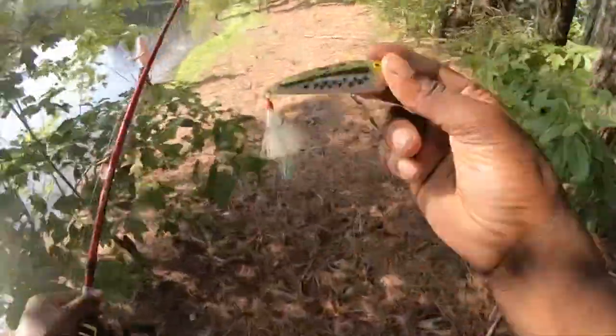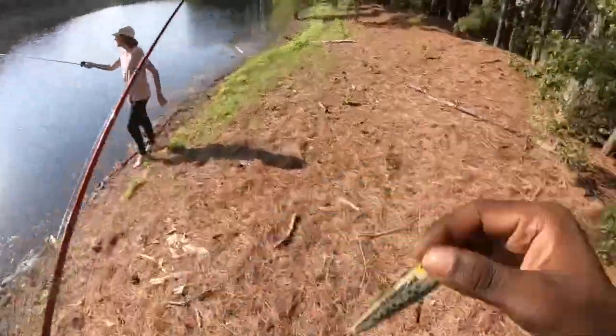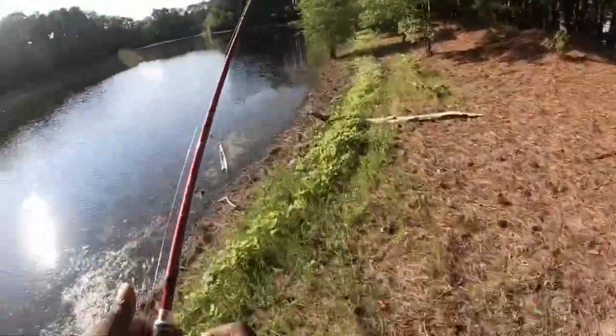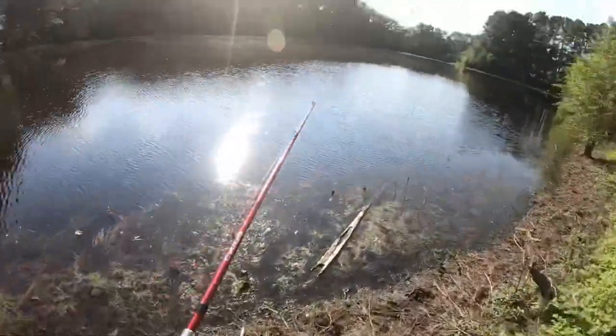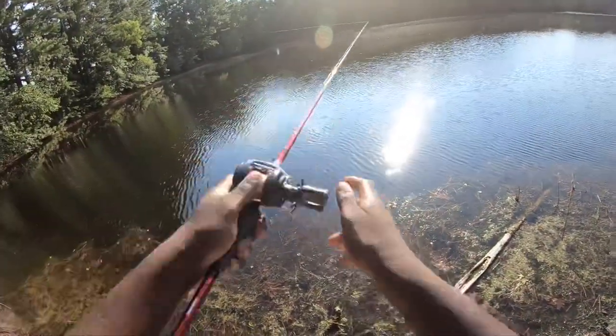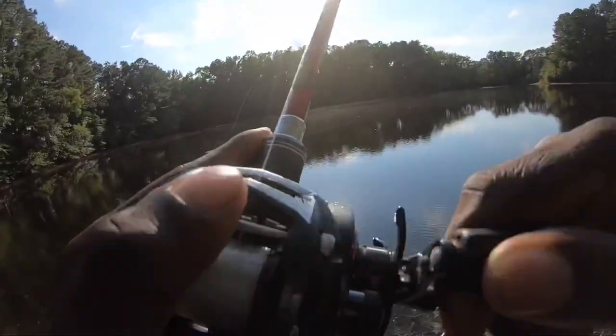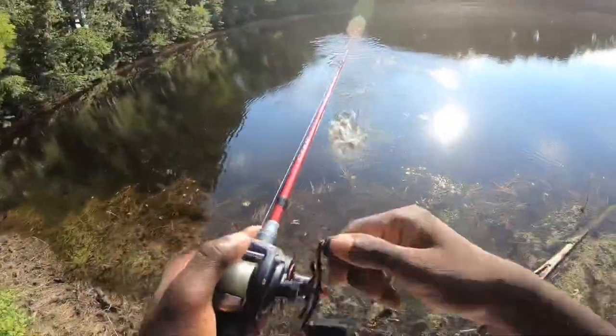Alright guys, let me switch it up a little bit. It's not that late to throw a popper, but why not try? Just hit it on the popper — the popper's bigger than him!